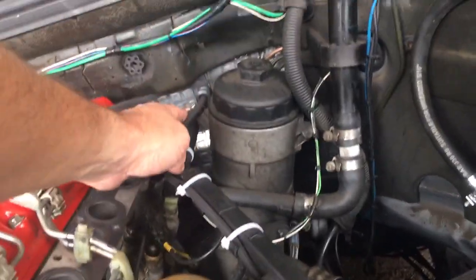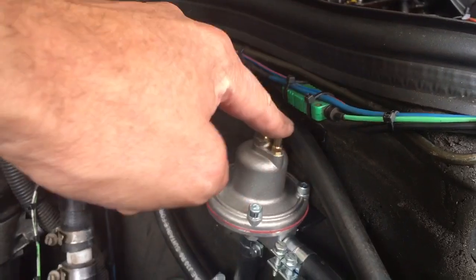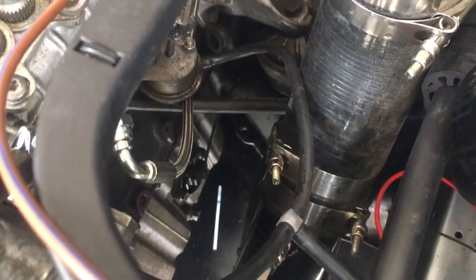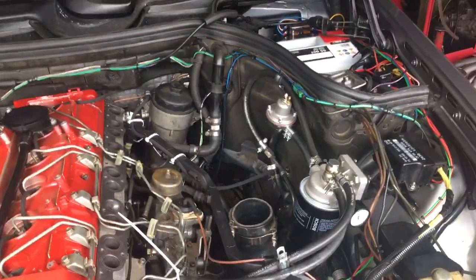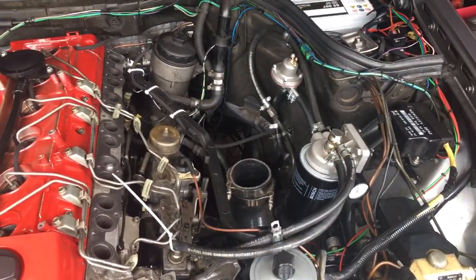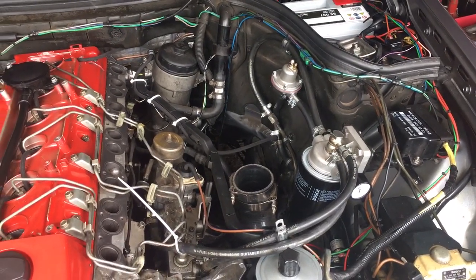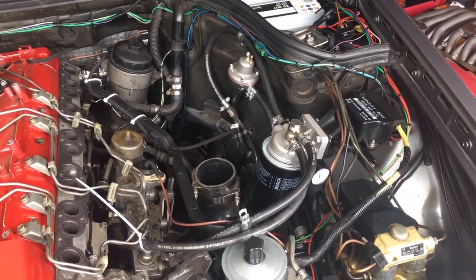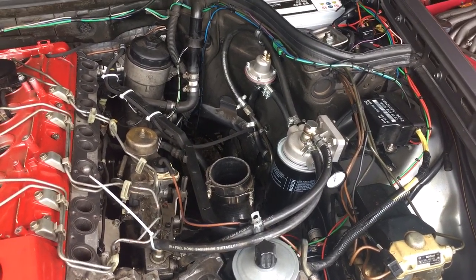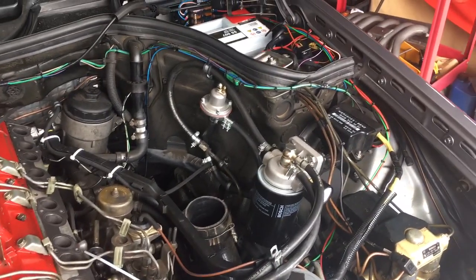At the top here we've got a boost reference port, and that is going to be connected to one of these boost pipes down here so that it knows to increase the fuel pressure when we have boost. This is a 1:1 fuel pressure regulator, so at one bar boost it will be producing one bar extra fuel — just under two bar, just under three bar — and then when it's got full three bar boost it'll be just under four bar total fuel pressure. I've just checked it and the fuel pressure regulator works beautifully.